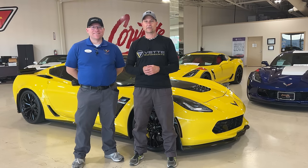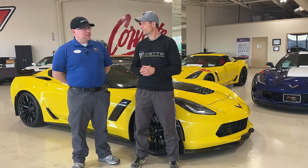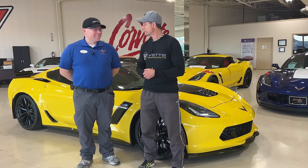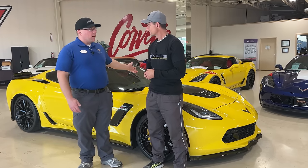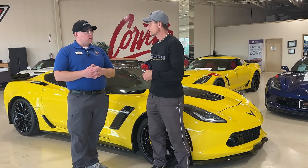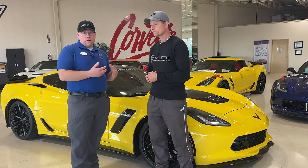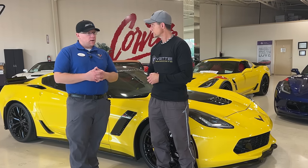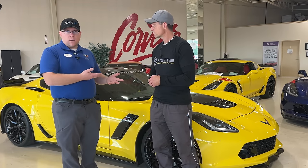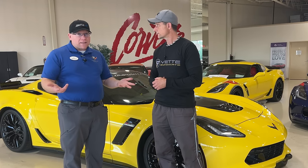Hey guys, welcome back to Front Seed Driver. My name is Jason. I am here with the infamous Corvette Rob from Corvette World. We got your other yellow beauty here. We did a walk-around presentation about a month and a half ago on his C8, essentially like a full-blown new delivery intro to the workings of the C8 for a new buyer — for the benefit of you, the viewers, especially if you didn't get that same treatment from your dealership or you bought it used.